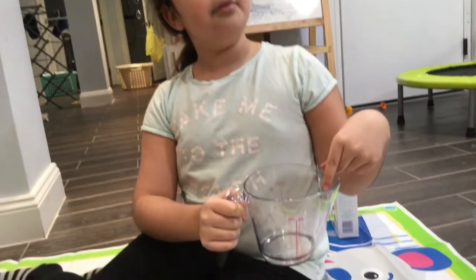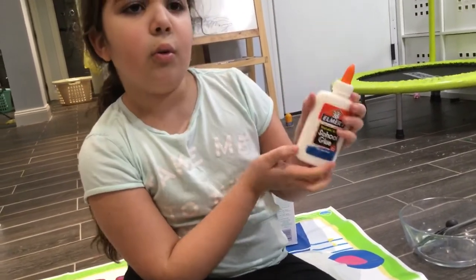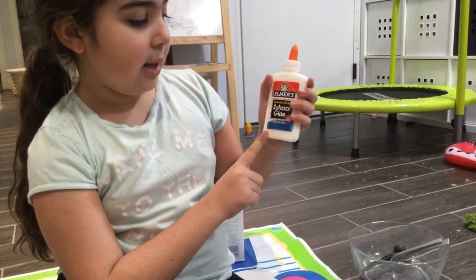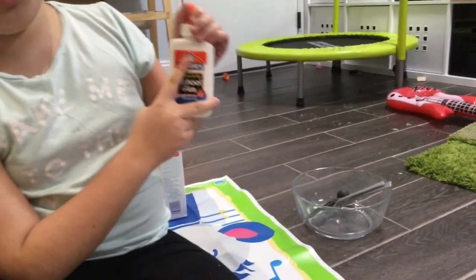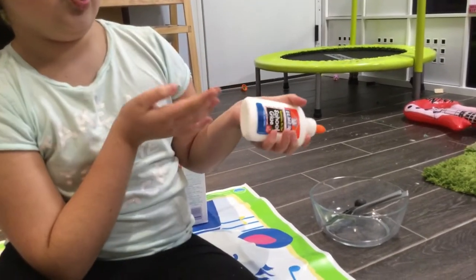Next you're going to need a measuring cup. Next you're going to need some Elmer's glue — it could be school glue or just the big bottle ones. I got this at Target for 99 cents. This is non-toxic glue, it's the best one so your hands won't get gross. Elmer's glue is most preferred; you can use white or clear — I just chose white because that's what I found.